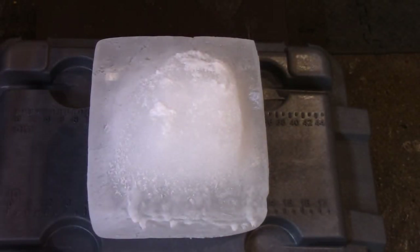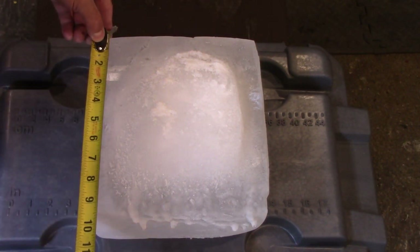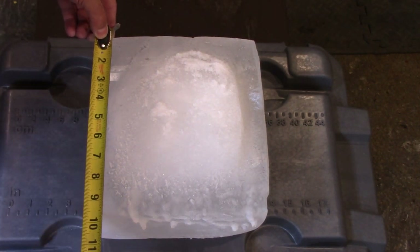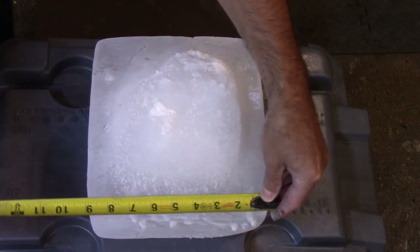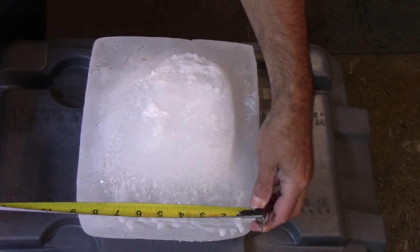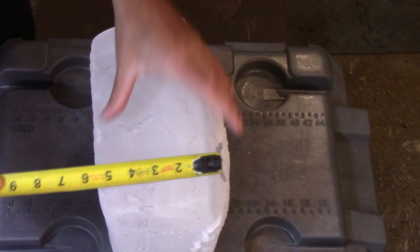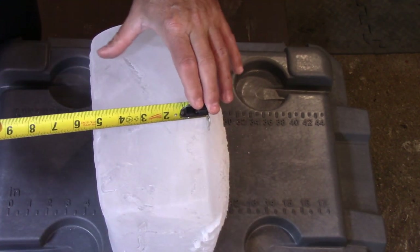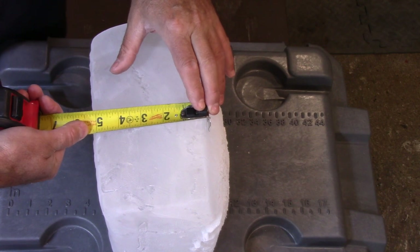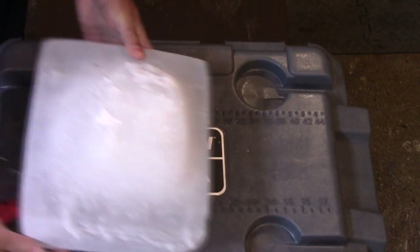Now, first of all, this started off with a 10x10x6 inch high ice block. And there we are right there. I see about nine and a half inches this way, and about eight and three quarters this way. And how thick is it? If we just go to the thickest spot, I would say it's about five and a quarter inches. So that's the block right there.